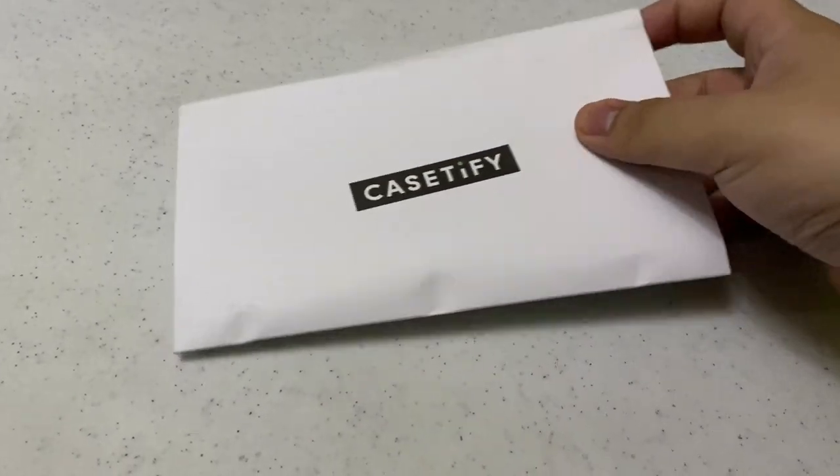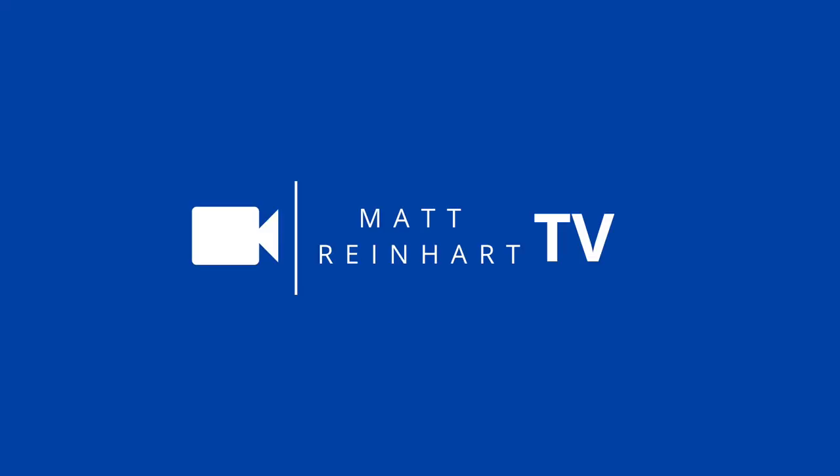Let's see what's inside — holy crap, so this is what's inside! What's up everyone, my name is Matt and welcome back to my channel. If you are new here, thank you so much for watching and I hope you enjoy today's video. As you read in the title, I'm going to unbox the brand new iPhone 14 Pro Max case from Casetify.